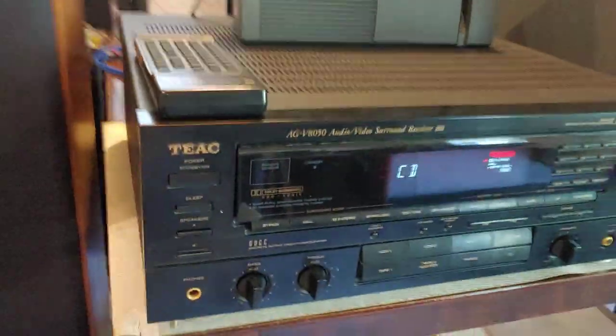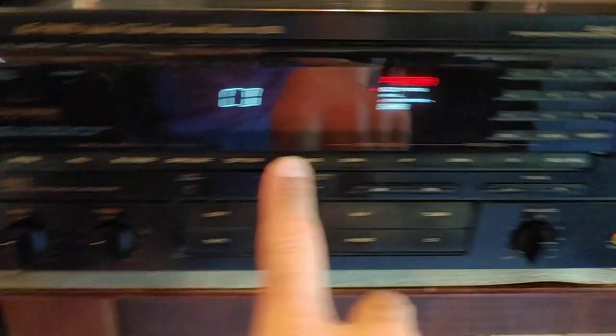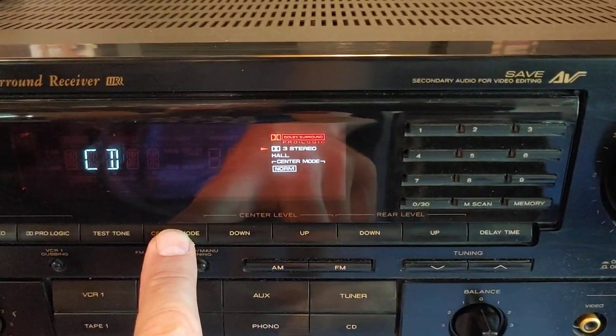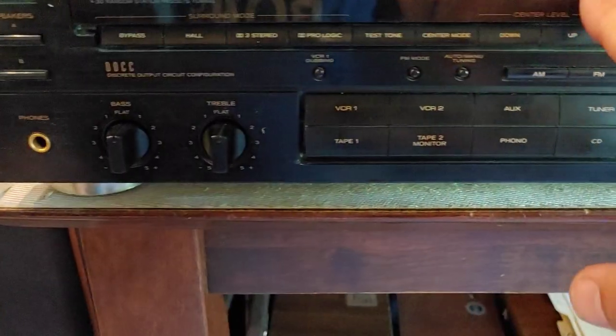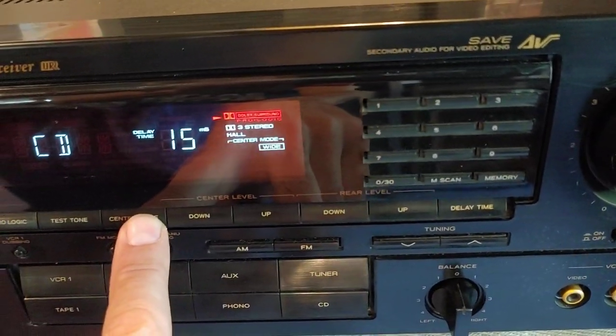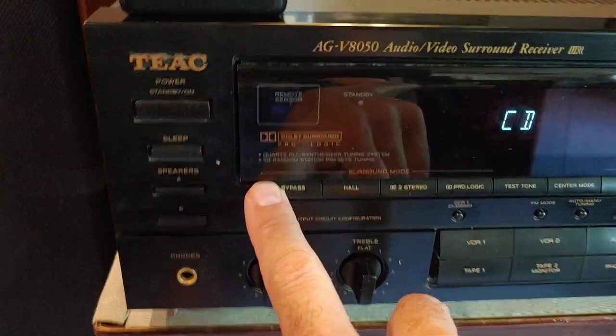It's got really nice features overall. Right now I'm running in a free channel stereo mode — you can see the center modes. It's also got ProLogic, and it's got a hall mode, and the bypass just puts it to two-channel stereo.